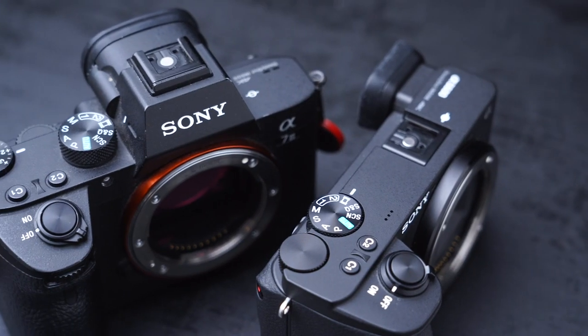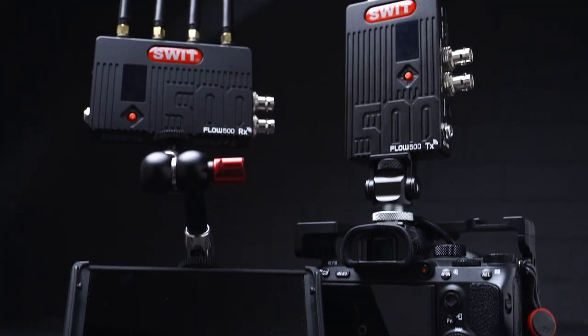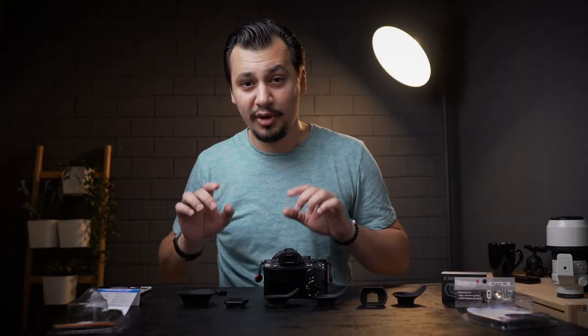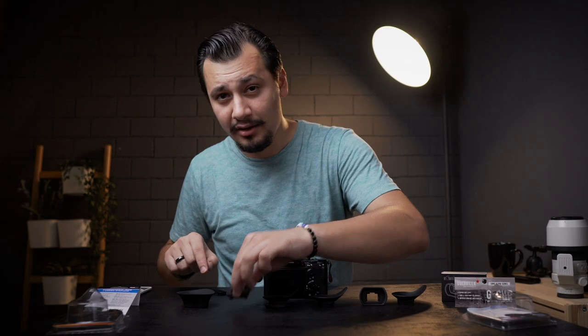On this channel, guys, we make cameras, lenses, and filmmaking gear reviews. Hit the like button if you find this helpful, and consider subscribing for more. We still have two eye cups here — one from Think Tank, and another from Gorilla.